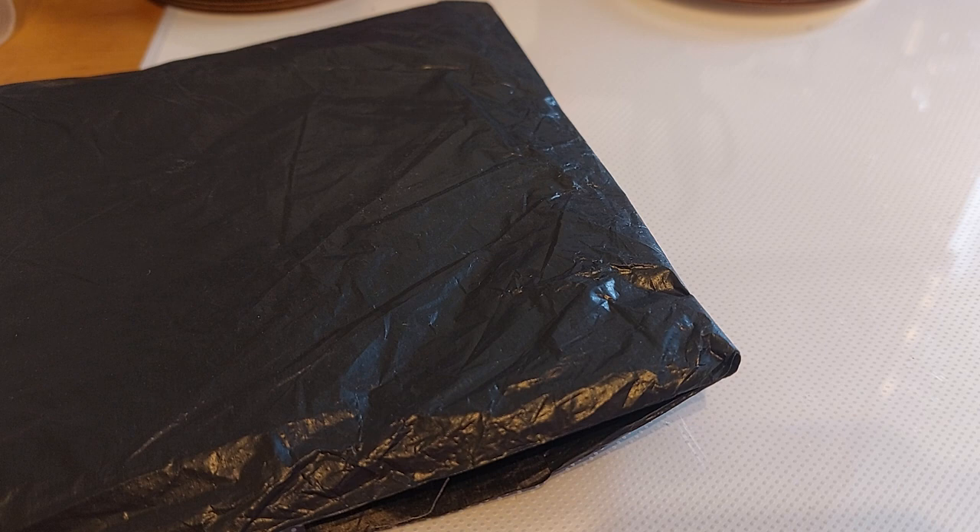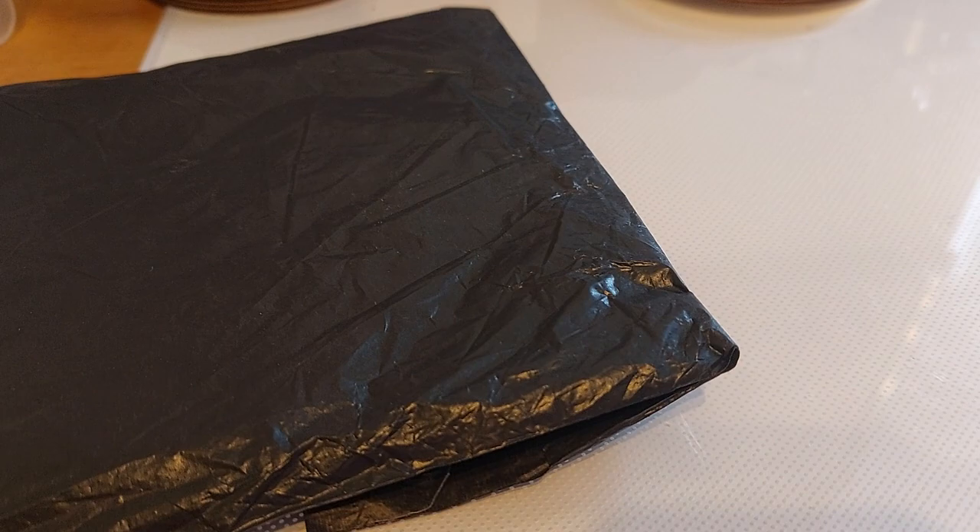Hey guys, how are you? Crafting with Sam here. Today is Tuesday, March 28th. What is everyone doing? I have an unboxing for you — this one came from AliExpress.